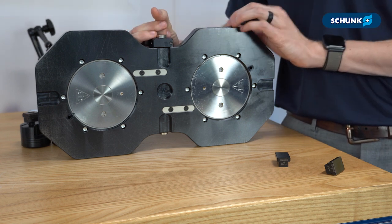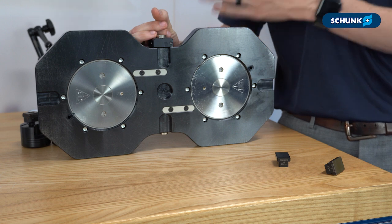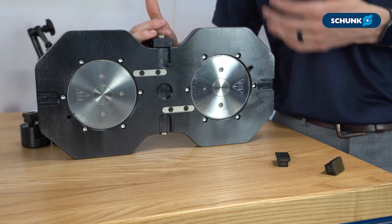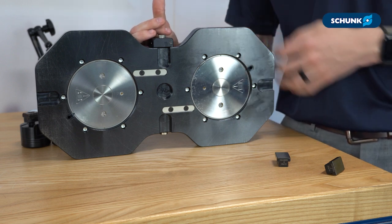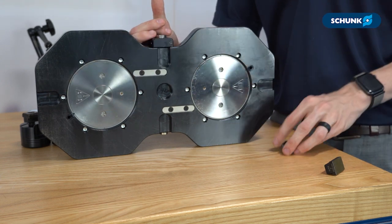Traditionally you would align something like this by sweeping the critical surfaces and making a series of adjustments and measurements, tapping it in along the way, not unlike how you would align a standard machinist vice. But to reduce the complication of setup on our clamping stations, we've integrated these slots for slot tenons on all of our standard clamping stations.